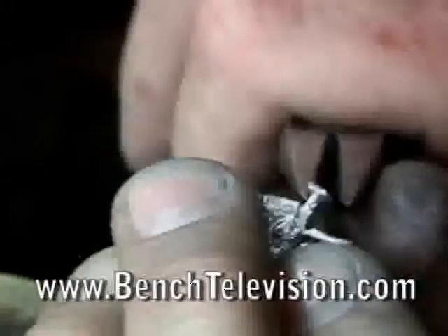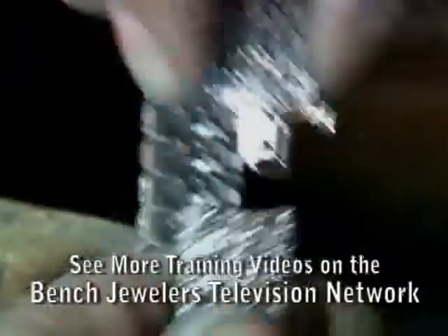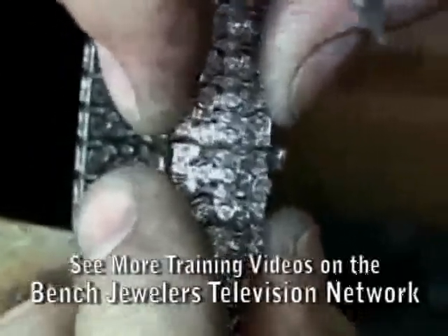Looks good and tight. Now I'm just going to tweak it a little, bring that back into place. But we're still not quite finished yet. We push it all the way in — it's good and tight.